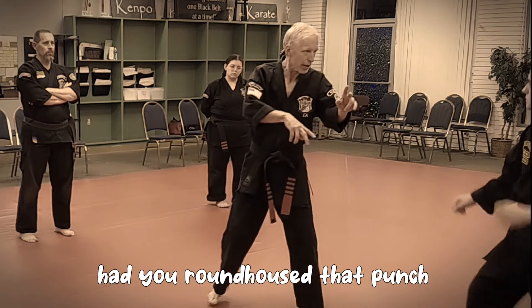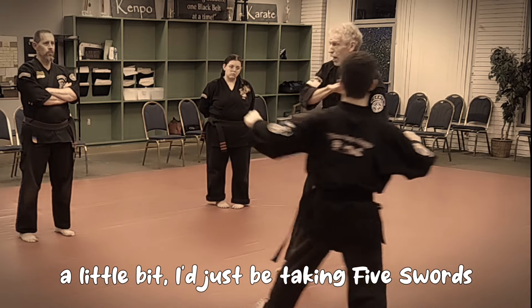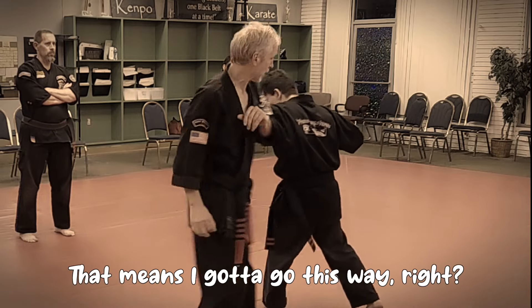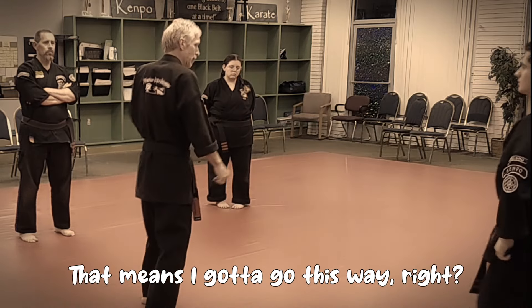Had you roundhoused that punch a little bit, I'd just be taking five swords. But as a surprise, it's on the other side of my arm, so I go - whoa! That means I've got to go this way. That point is right.